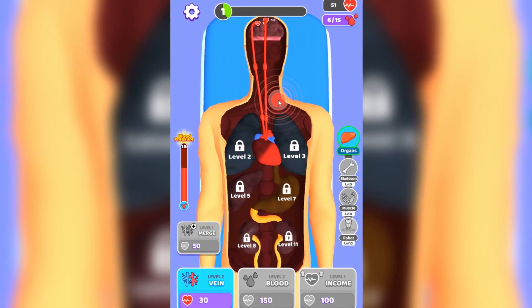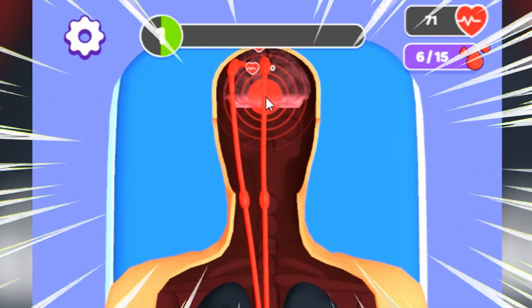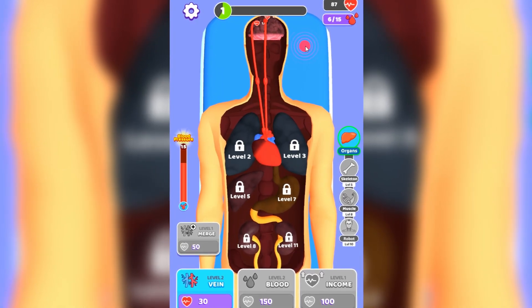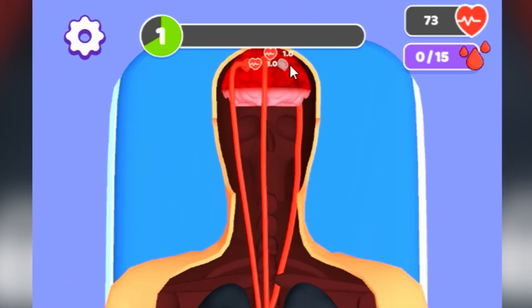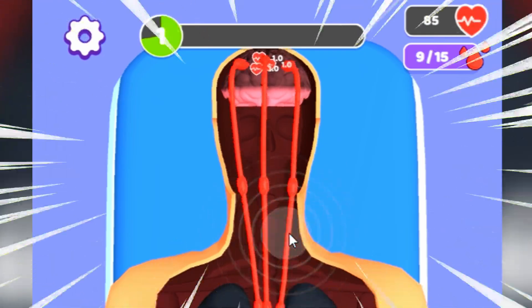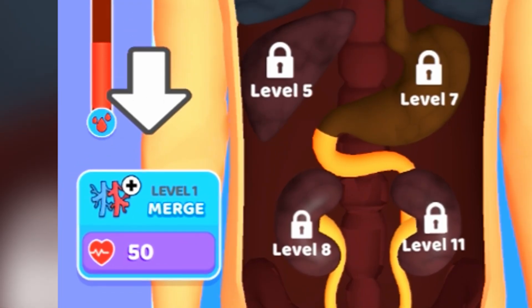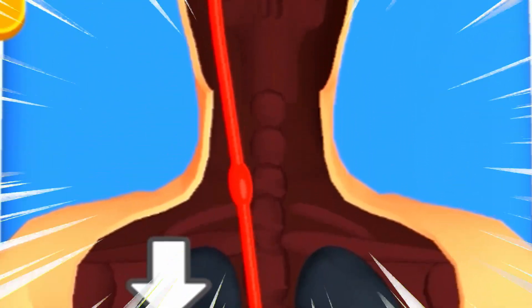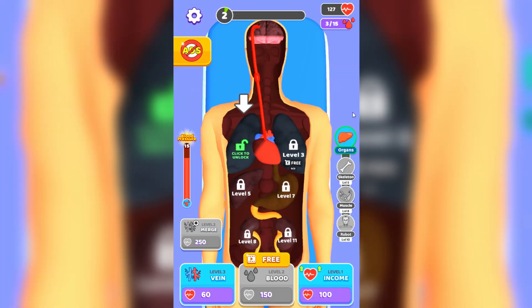I'm not even sure if I have enough veins to his brain because it almost doesn't work. You can see that like 50% of his brain is working - step by step we're actually reviving this guy, but it's going way too slow. Let's add another vein right over here - his brain is fully connected now! Wait, can we merge these veins to make a stronger one? Look at this big vein - that's insane, now we've got a super pump vein!